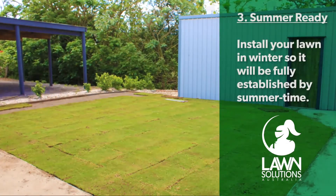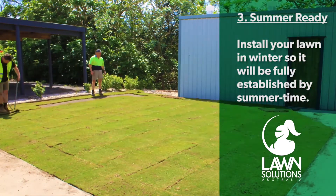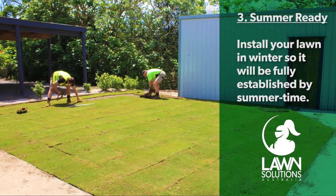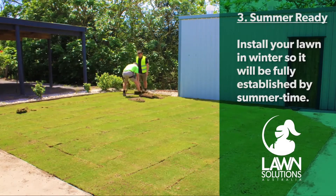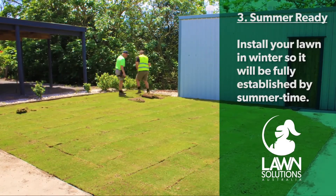Number three: summer ready lawn. Your backyard in most cases is relatively unused in winter, so why wait? Beat the rush in spring and install your lawn now so it's ready to use all summer when you need it.